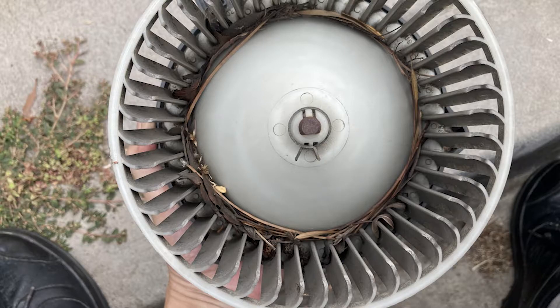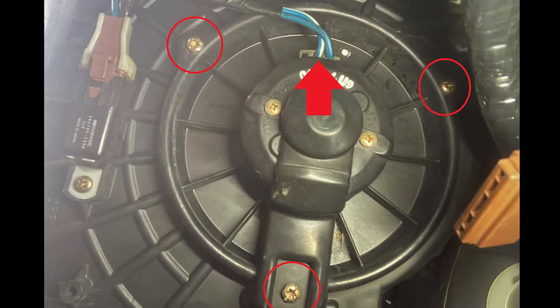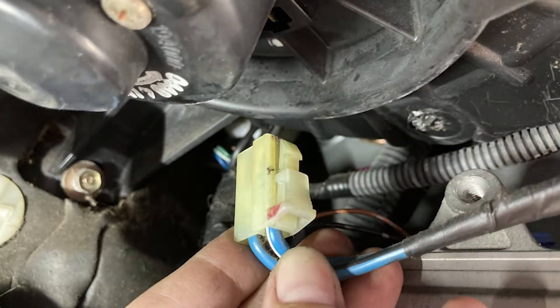Leaves and twigs can accumulate in the blower motor, so it helps to clean it. Sometimes you can access it under the dash on the passenger side. Remove the three 8-millimeter bolts holding the blower fan in place and disconnect the electrical connector.